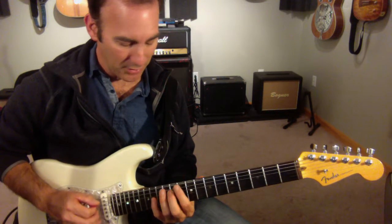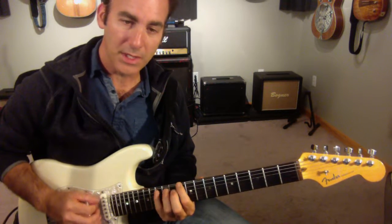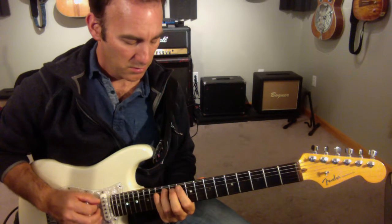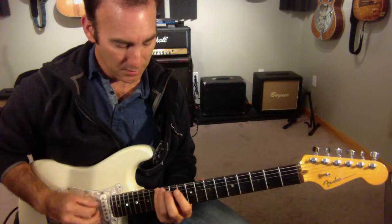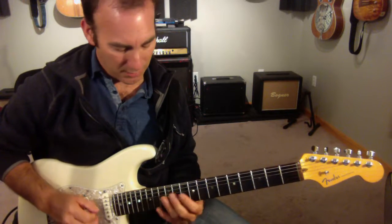And then I'm going to do another little D minor sound: D, F, A, G. Then I'm going to go down the Dorian again, down to the D note. So I'm really crossing G minor tonality and D minor tonality back and forth.